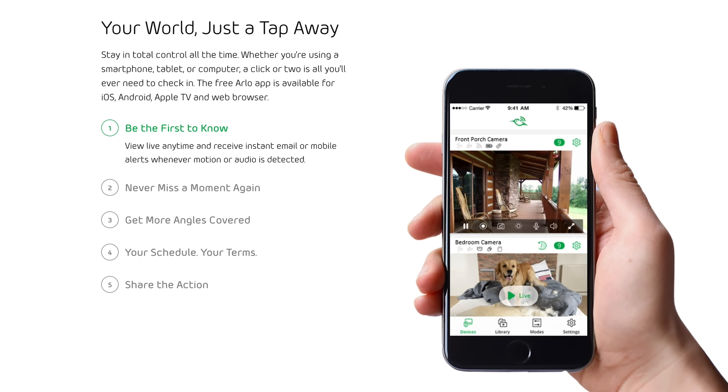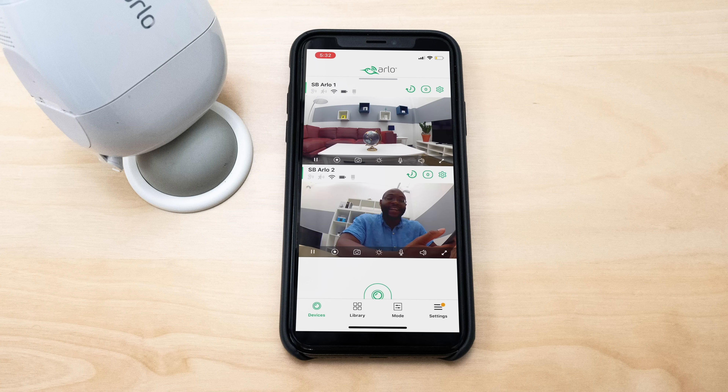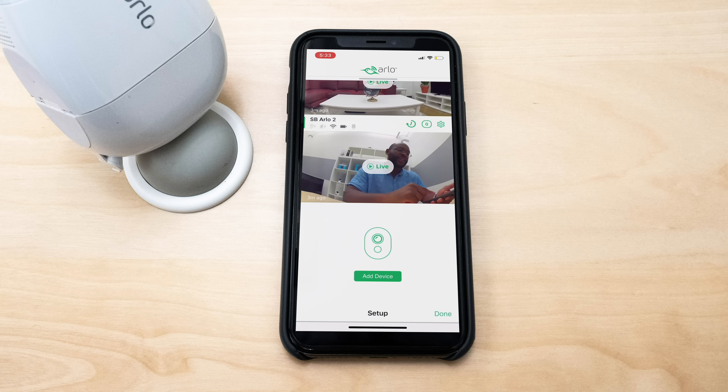Every feature on a camera is only as good as its app, so let's take a peek at the Arlo Pro 2 smartphone application. I've set up two cameras — one called Security Baron Arlo 1 directed towards the living room, and Security Baron Arlo 2 directed at me. On the bottom row you can pause the video, record the video, take a snapshot, use the microphone for two-way audio, or listen to what's happening. You can also do a full-screen image to landscape on your phone, and you can add a device below.